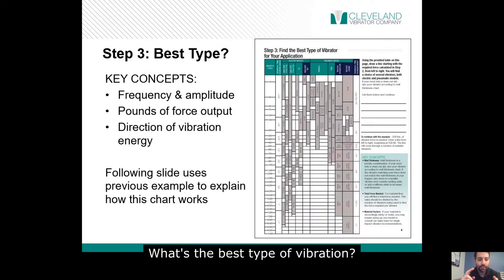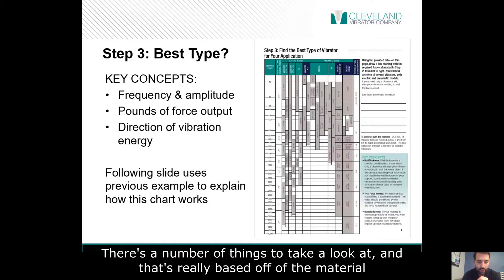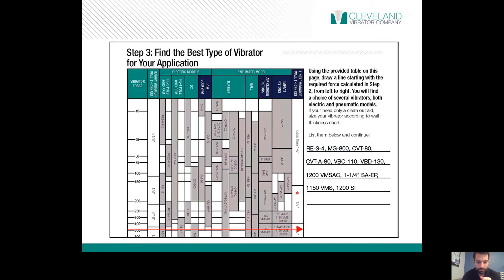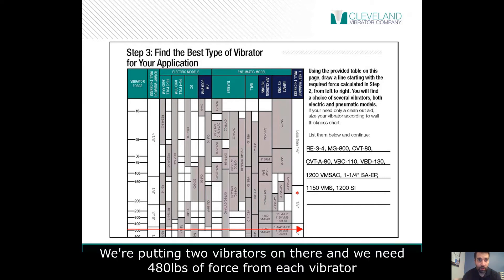What's the best type of vibration? Does it need to be high frequency, low frequency, impact type, non-impact type? A number of things to take a look at, and that's really based off of the material. So in this situation where we had 9,600 pounds of cornmeal, we determined that we're putting two vibrators on there and we need 480 pounds of force from each vibrator.